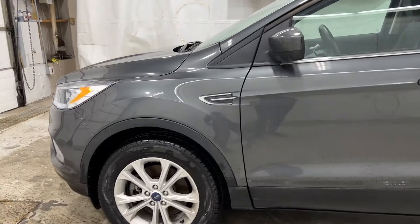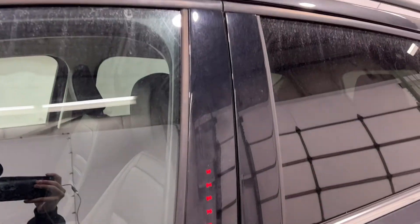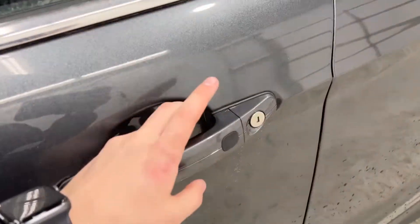You have the 17-inch alloys. Walking up to the door, you have intelligent access door handles — put your hand in there, the light comes up, you can unlock it, and you also have the keypad.